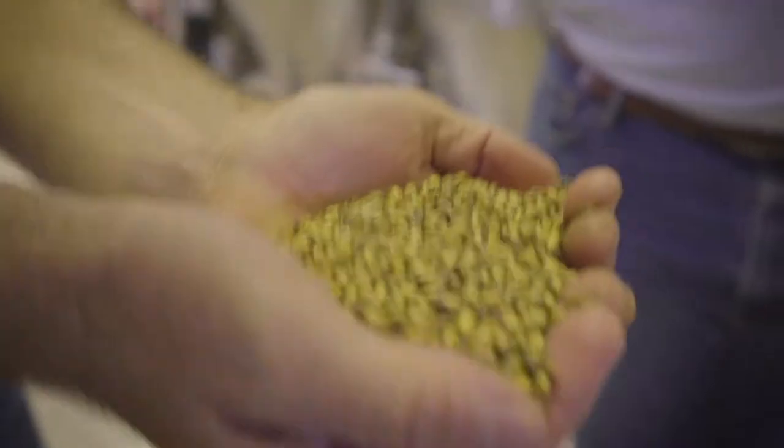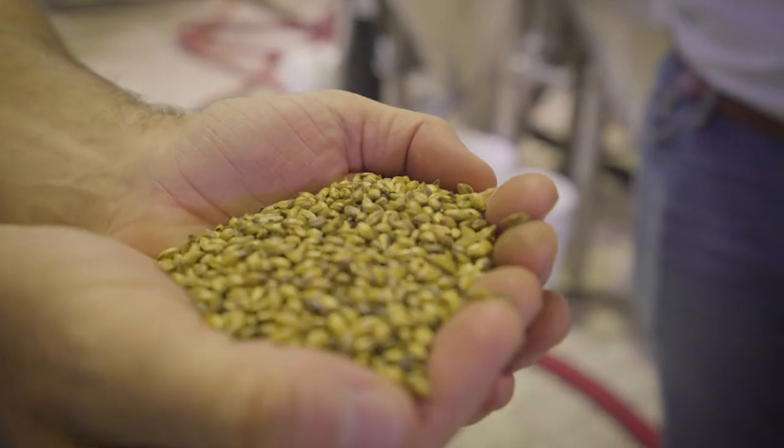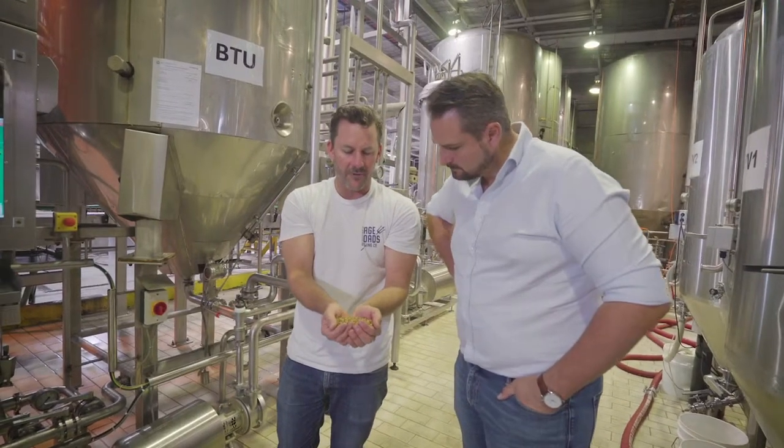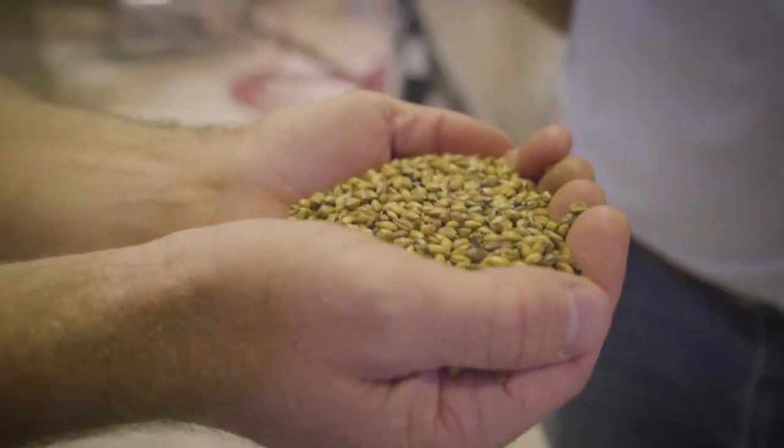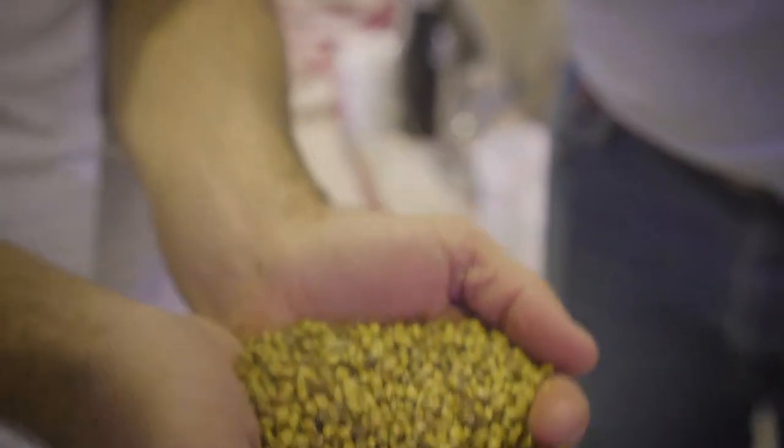But in craft brewing, we also want to add these types of malts, which have been stewed or kilned at higher temperatures, which have a lot more flavour. In this type of malt here, we've got a crystal malt — we're getting lots of caramelized flavors, toffee, biscuit, roasty kind of flavors coming through.